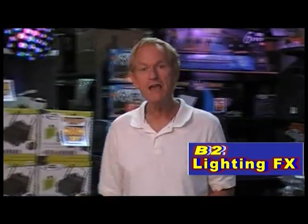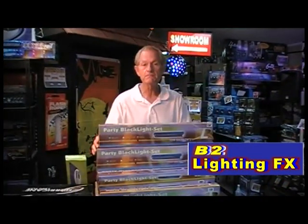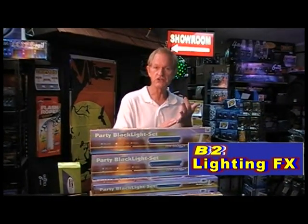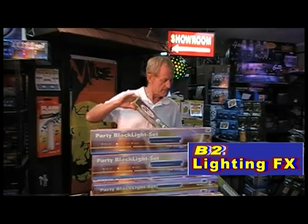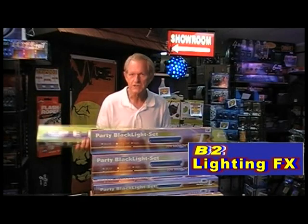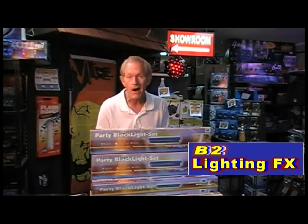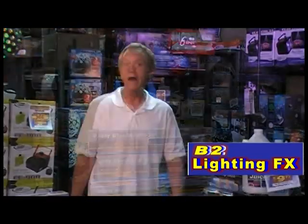One of the better black lights you can get for your parties would be this one right here. It's a very simple fluorescent black light — they've been around forever. This particular unit comes with a fixture, the bulb, the cord, and the on-off switch. They also have a bigger one: this is the 4-foot black light, which is 48 inches. Great for parties because it's very versatile — you just plug it in and have a great time.